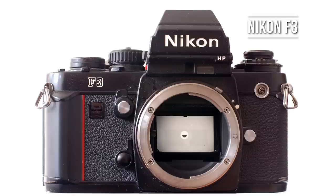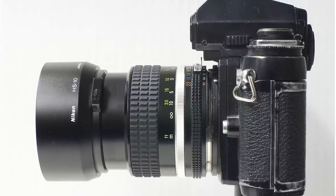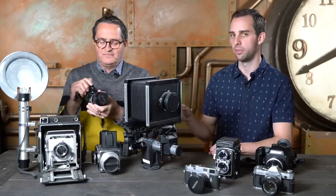My next recommendation is the Nikon F3. I shot a million things on the F3 — it's a great film camera and excellent to carry around. The nice thing about these old Nikon film cameras is you can use your same lenses. So if you're shooting Nikon right now, go buy a Nikon body for around $300 and use all your lenses — it's fabulous that way. This is essentially Nikon's equivalent of the Canon F1. They're very similar cameras.